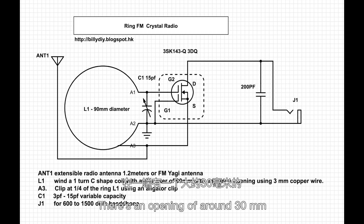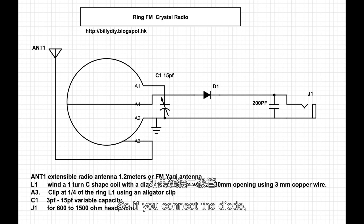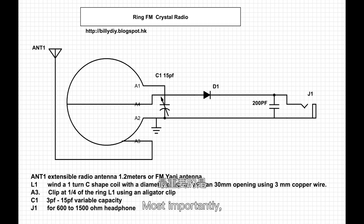There's an opening of around 90 mm at one end. If you connect the diode, you can try different tapping points in the coil using an alligator clip — one clip connects to your diode, the other clip connects to your antenna. You can try out different points of the coil to see which one gives you the best performance in sensitivity and selectivity, and most importantly how clear the FM signal is. For the antenna, you can use a 1.2 meter extensible telescopic radio antenna, or if you have a Yagi antenna at home you can hook up one point of your Yagi antenna to this coil.